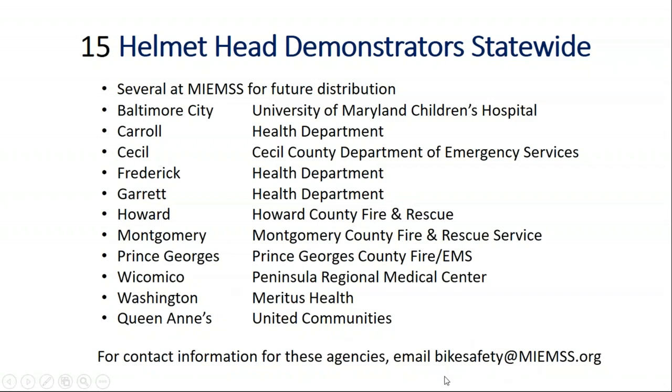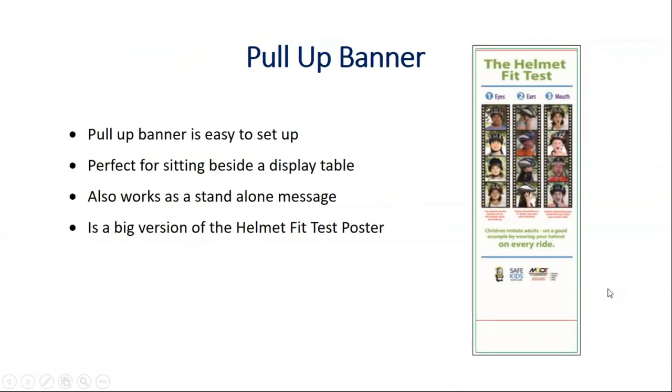If you don't have their contact information, you can email us at bikesafetyatmims.org, and we can give you that contact information.